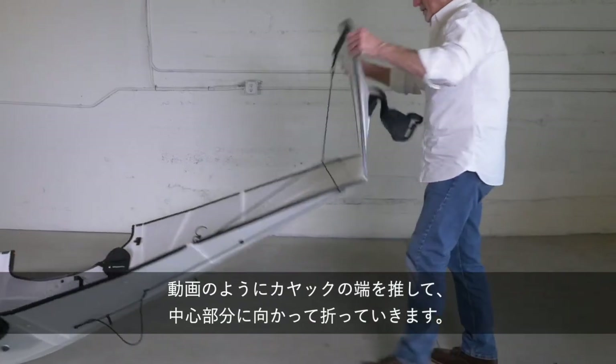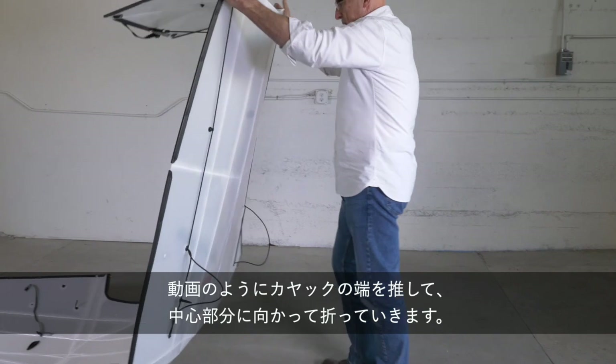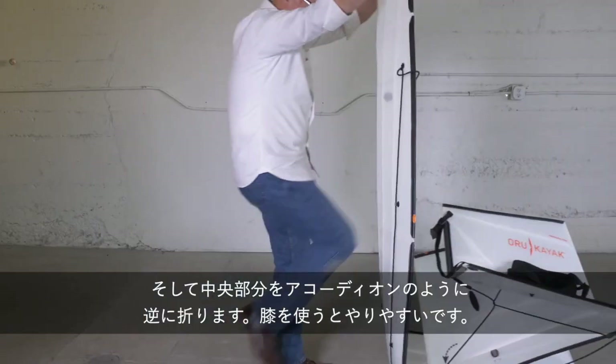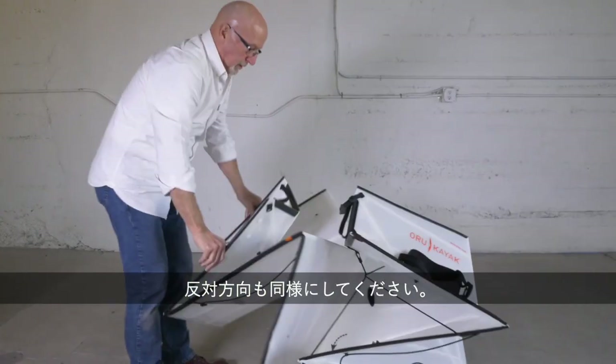Press on the end of the kayak as shown to fold it towards the center, then fold the middle part like an accordion. It may help to use your knee. Repeat with the other end.